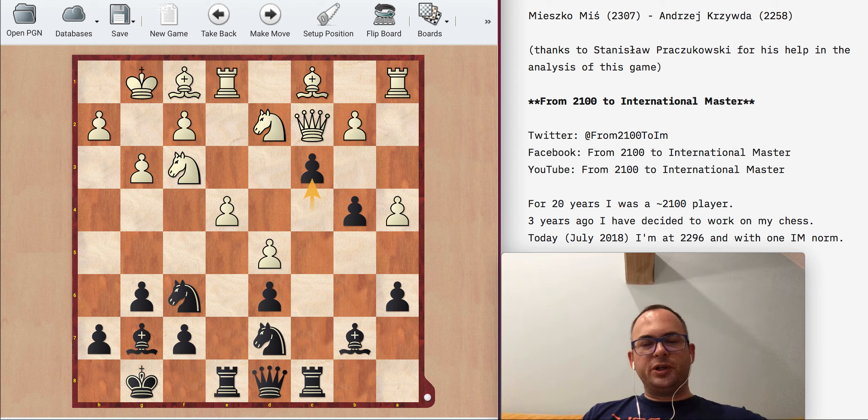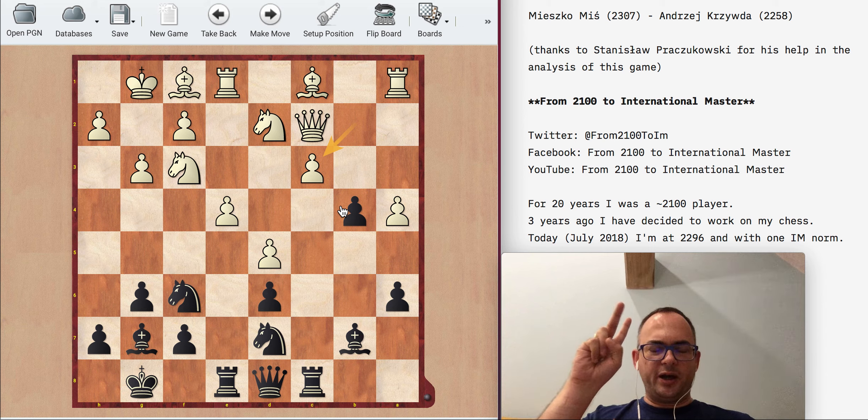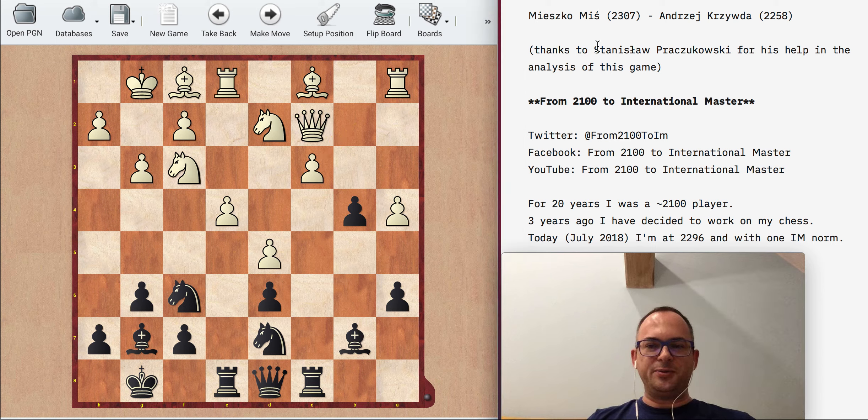Playing c4 here was a good idea, but here is probably one of my main problems in that game: I did calculate Rc3, I did calculate bc3, but those were the only two moves I calculated. I didn't calculate all the candidate moves. When we were analyzing this with Stasiu Plachukowski — thanks to him for helping — we found lots of different ideas that are possible here.